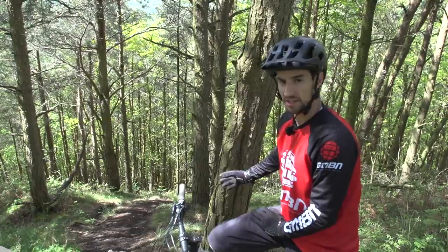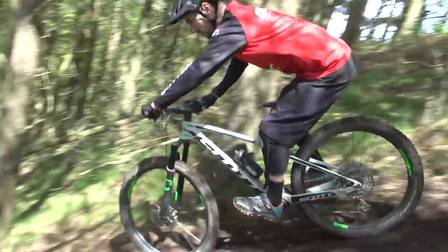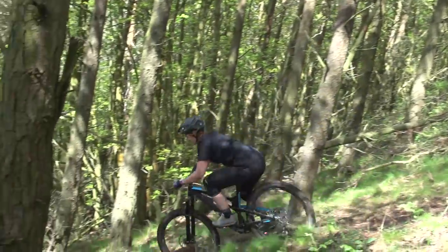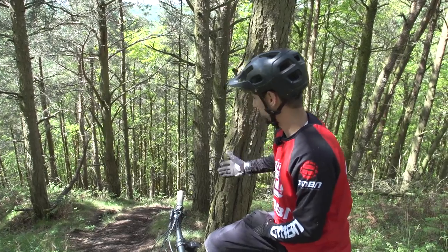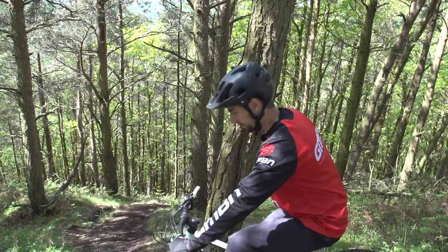On a really steep section like this, your entry speed is really important. If you're coming too fast, you're just never going to stop and you're going to get into some trouble. So come in nice and slow, but also try not to stop completely — because if you try and stop, you'll probably slide out and could crash. Keep the wheels rolling and try and commit to it.